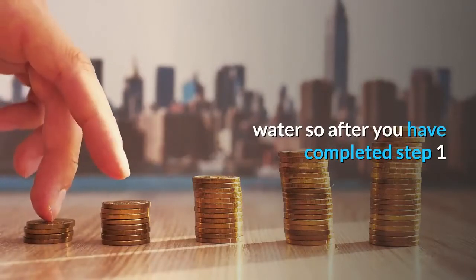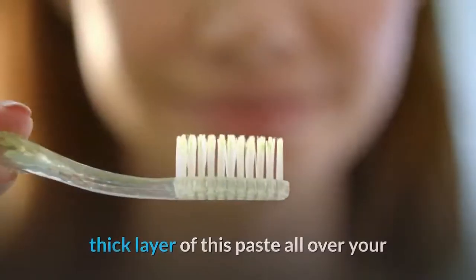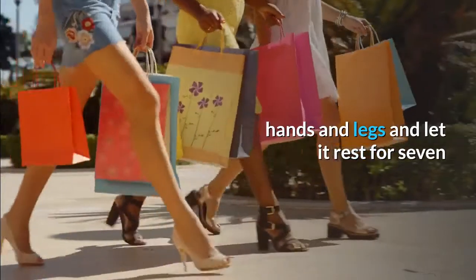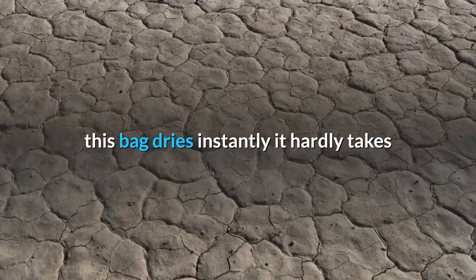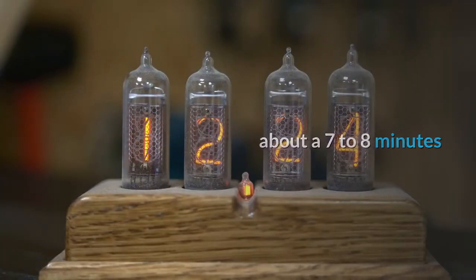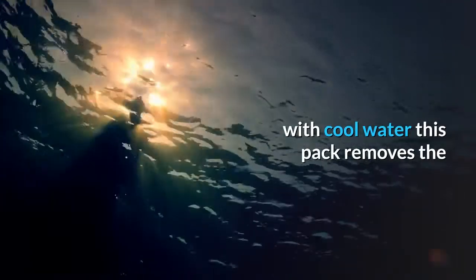After you have completed step one, follow the second step — apply a thick layer of this paste all over your hands and legs and let it rest for seven to eight minutes. This pack dries instantly, so it hardly takes about seven to eight minutes. Once done, wash your hands and feet with cool water.